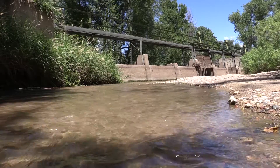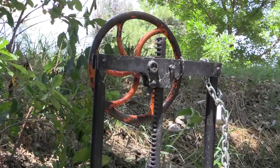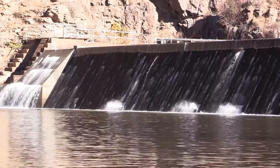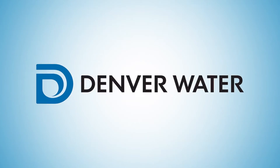The dam diverts water into the Highline Canal for irrigation customers in the metro area when conditions allow. You can see the dam near the Black Bear Rest Area two miles up the canyon. For more information on Denver Water's history and visiting Waterton Canyon, visit DenverWater.org.